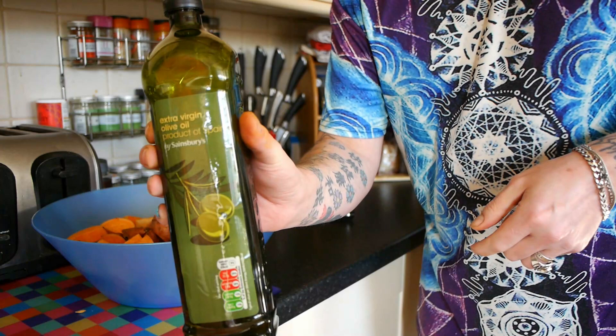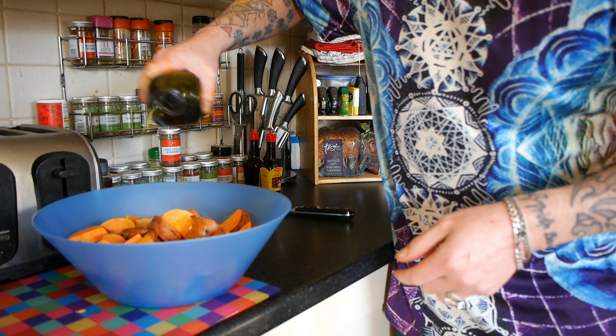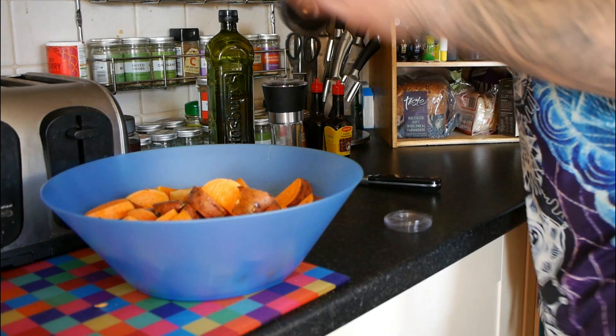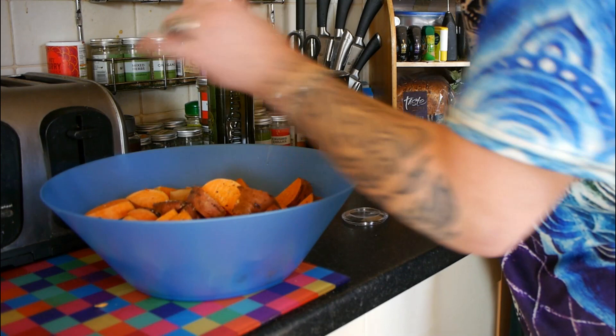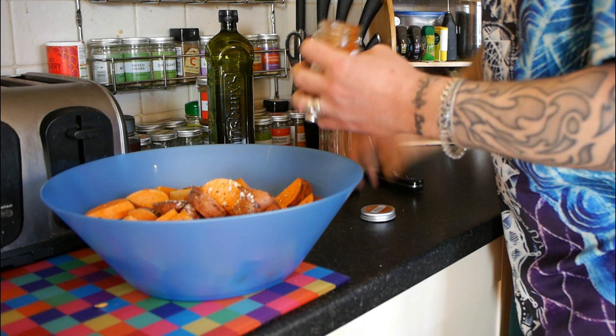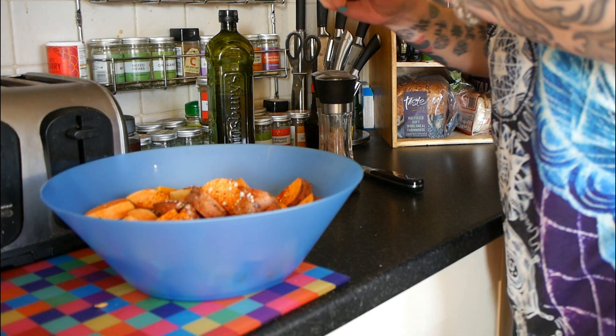A little drizzle of — I'm using Sainsbury's own extra virgin olive oil — little drizzle all over. Salt, pepper, and you can add whatever spices or herbs you want at this point. I'm going to add a bit of garlic powder, pepper, and some smoked paprika because I want the soup to have that smoky taste.